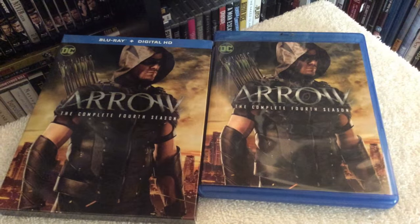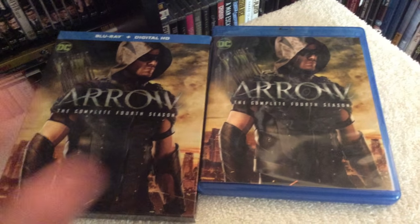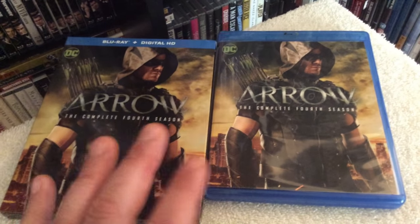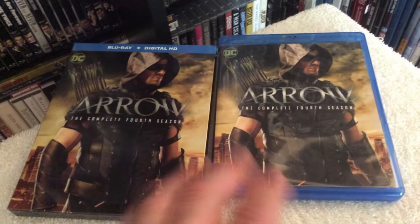I just absolutely love this series and it just seems to get better and better as the seasons go on — just action-packed, well written, well acted considering it's a TV series, and a pretty solid presentation on Blu-ray with a great amount of special features as well.